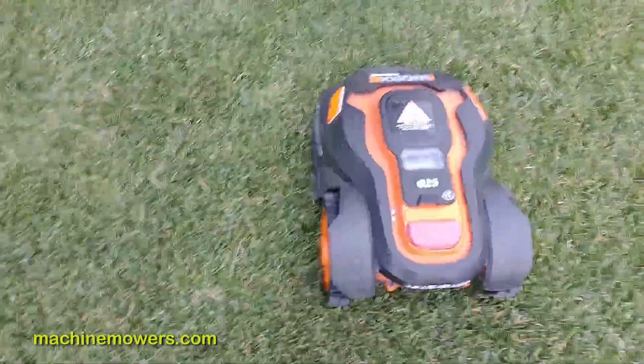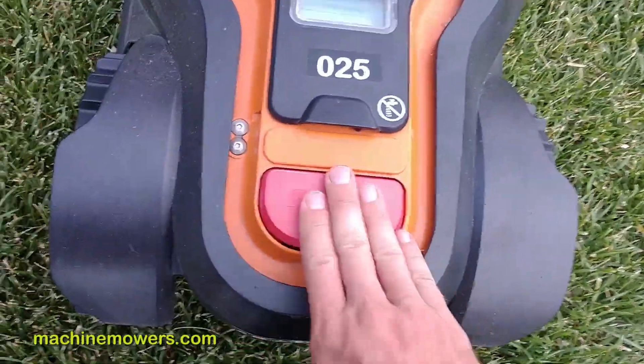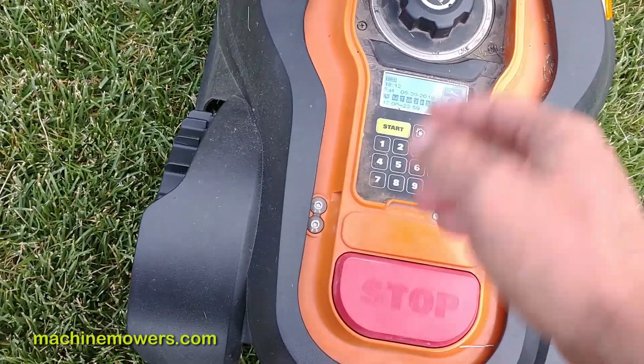One issue is the robot — just something simple I'm going to show you. If I want to stop the robot, I hit the stop button wherever it's in the yard. It's giving me an error right now, so I just hit the back button.